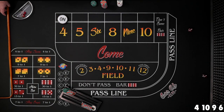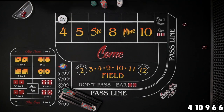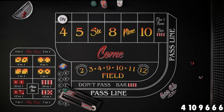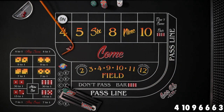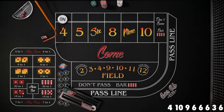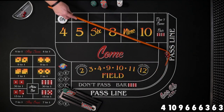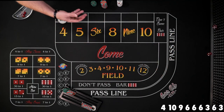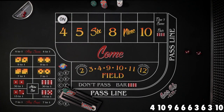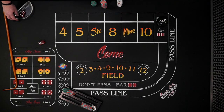We let the shooter finish his roll — six the hard way, three craps, six easy, three craps, ten easy — and finally seven out. It didn't hurt us since we had no bets going. We're going to give it one more try with a new shooter back at the $12 level.